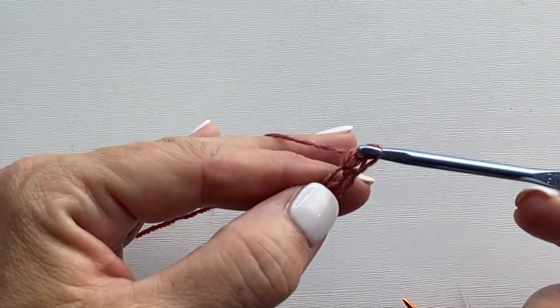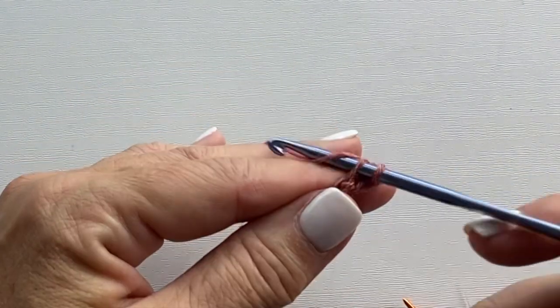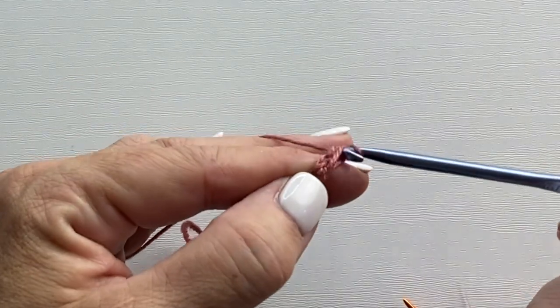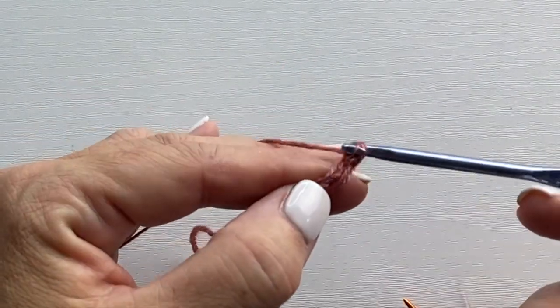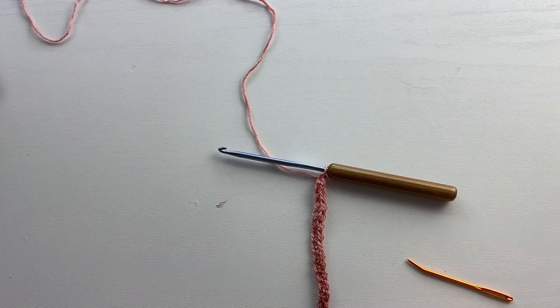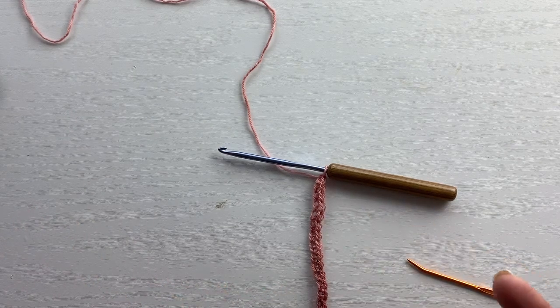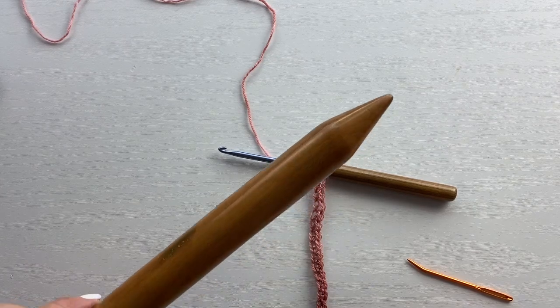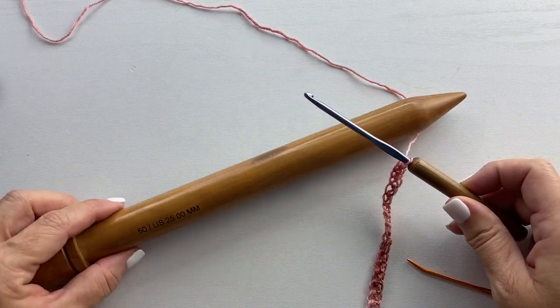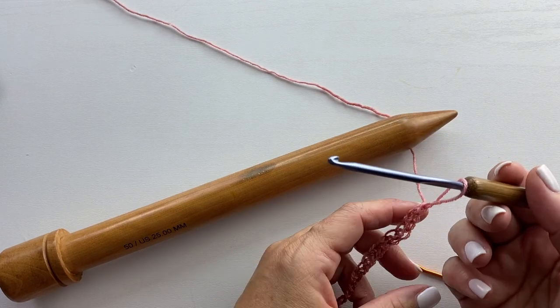For the Vega Crochet Mobius Cowl pattern, or if you're modifying it to make it longer, shorter, wider, or narrower, make sure that for this broomstick crochet pattern we're doing a multiple of five stitches, so your foundation single crochets should be a multiple of five. This is a reduced size sample — I did 20 stitches, but for the Vega Cowl exactly as written it's 75 stitches. Now we're ready to pull up loops in each of those stitches and place them on the larger dowel or large knitting needle to make those long loops of the broomstick lace.